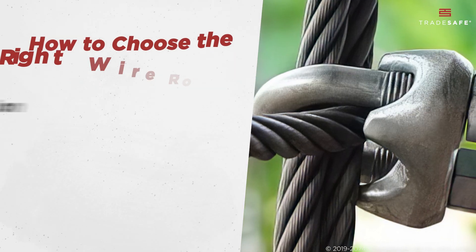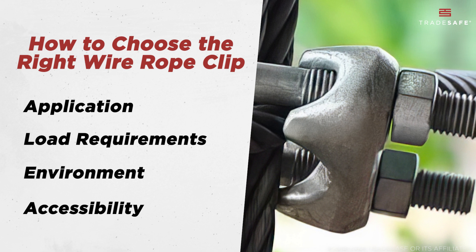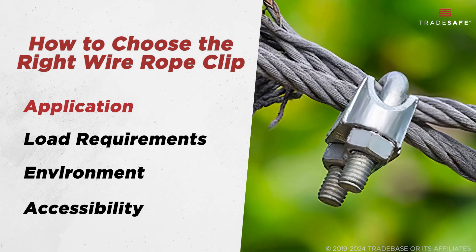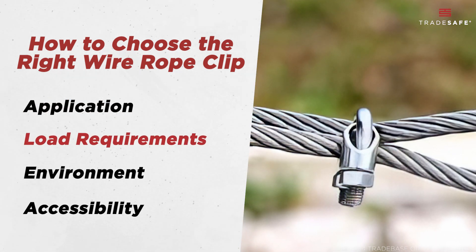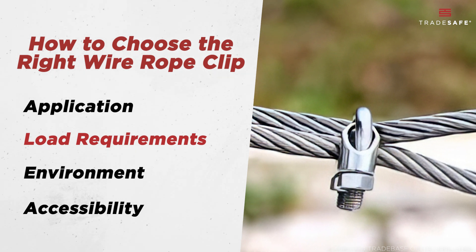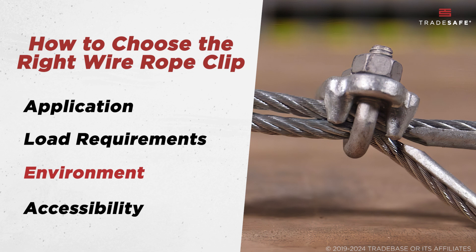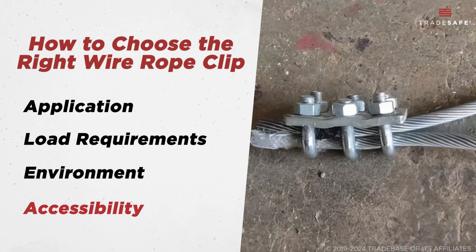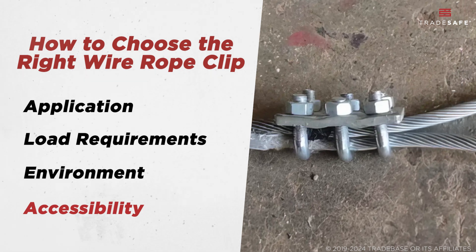Aside from material and type, choosing the right wire rope clip involves considering several factors. First is the application — determine the specific use case: construction, marine, rigging, and others. Second, load requirements: assess the load the wire rope will bear to select clips with appropriate strength. Next is the environment: choose materials based on exposure to elements like moisture, chemicals, or extreme temperatures. Lastly, accessibility: consider how easy it is to access and install the clips in your setup.